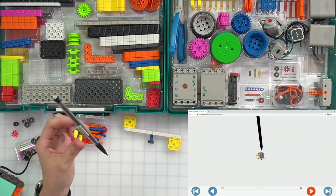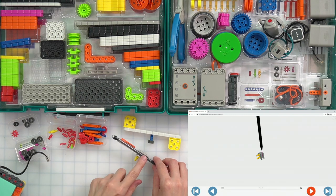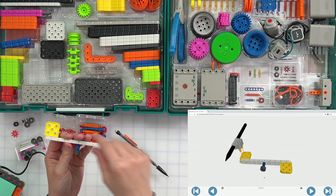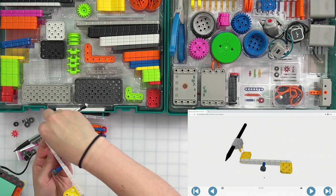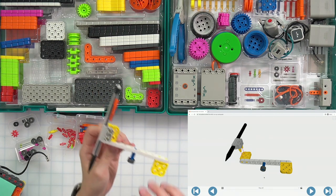This is where our pencil is going to go, so take the pencil that you have. I'm going to use a mechanical pencil, but you can use whatever you want. Push that in until you hear the snap. My pencil is now in. If you have too big of a pencil, find a different one — you want it to be able to fit inside. Now we're going to connect it here, with the yellow standoffs going right on the edge of that yellow connector. It's going to hold our pencil while we draw.